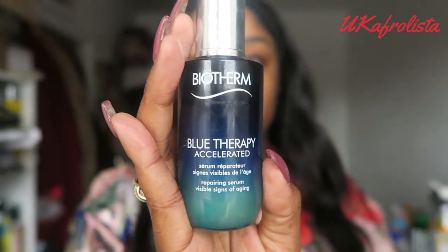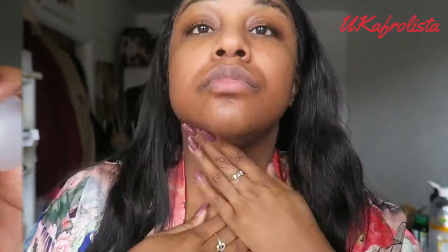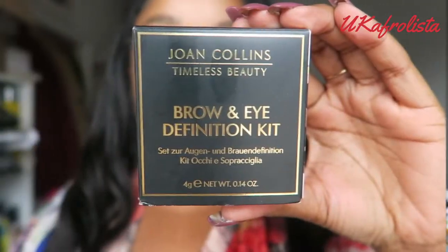Starting off by moisturizing my face using the Biotherm Lufpo pre-accelerated moisturizer and serum. I'm actually loving this product at the moment and it leaves my skin so soft and supple. Then I'm priming my face using the Urban Decay Quick Fix spray.